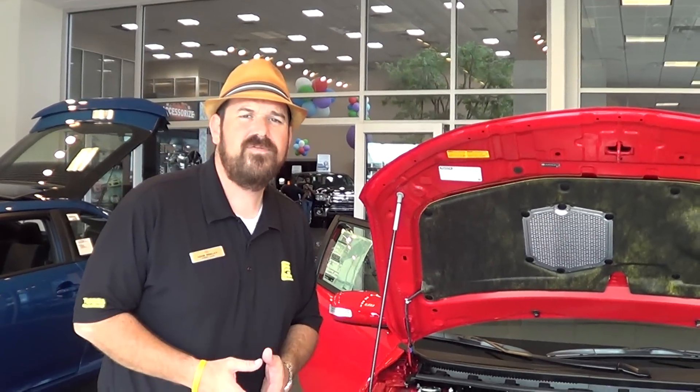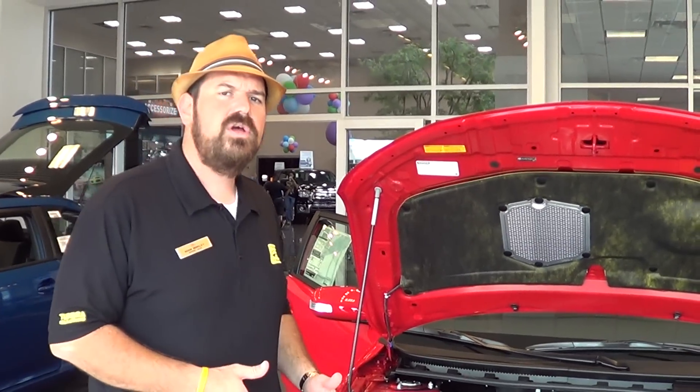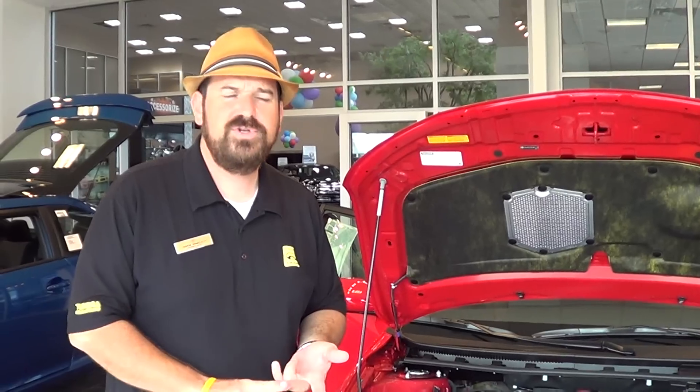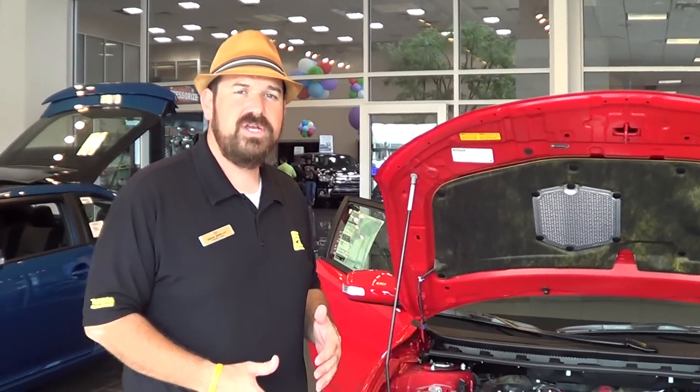They also said they wanted a car they could customize and accessorize to make it a unique expression of themselves. That's why we offer about 30 to 50 different accessories on each Scion model. We have body kits, different wheels, leather interior, leather and suede, two-tone leather — a lot of things you can do to customize and upgrade your Scion here at Freeman Scion.